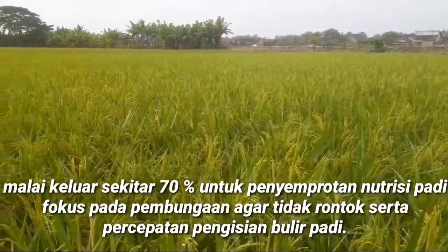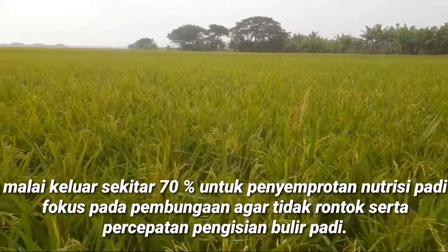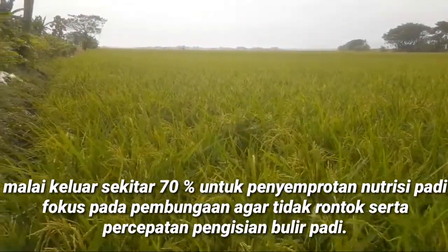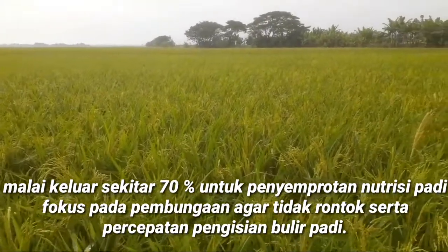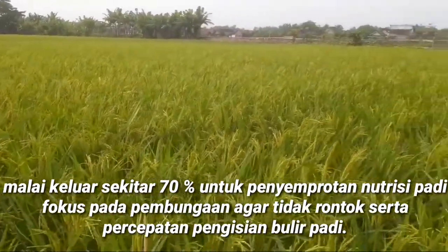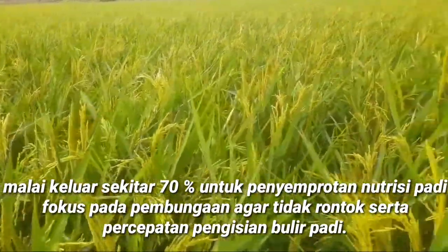Dan untuk penyemprotan kali ini, saya akan memberikan nutrisi untuk mencegah kerontokan bunga dan mempercepat pengisian pembuahan atau mempercepat pengisian malai padi, agar panen bisa menghasilkan hasil yang maksimal.